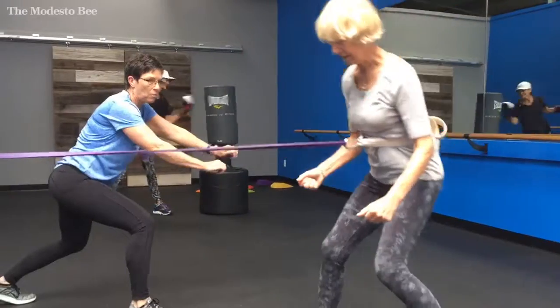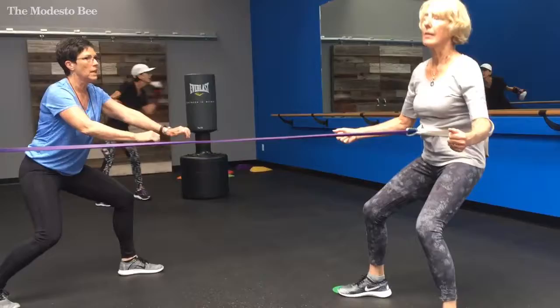Forward, forward, and now step back. These are abdominals, and now step forward.